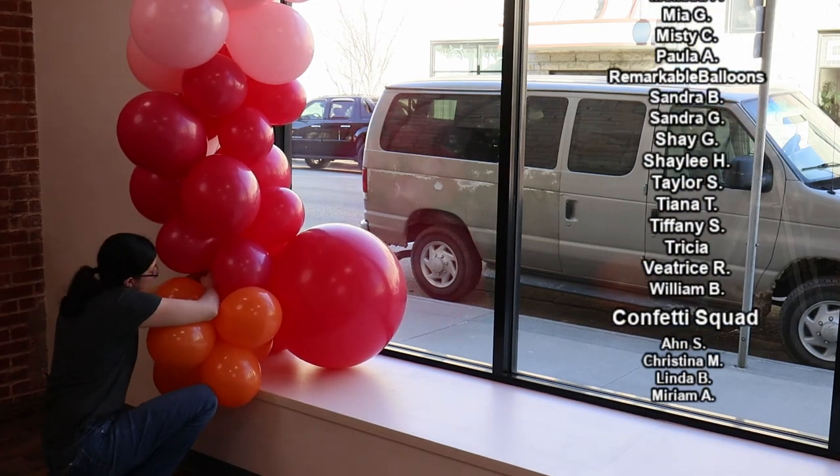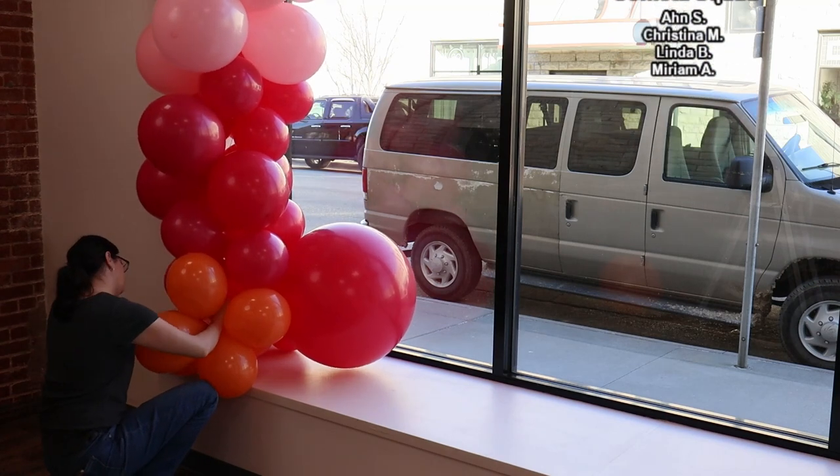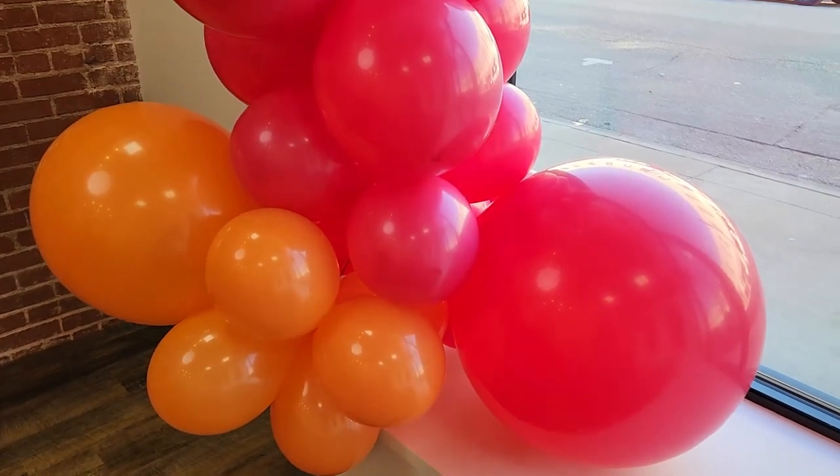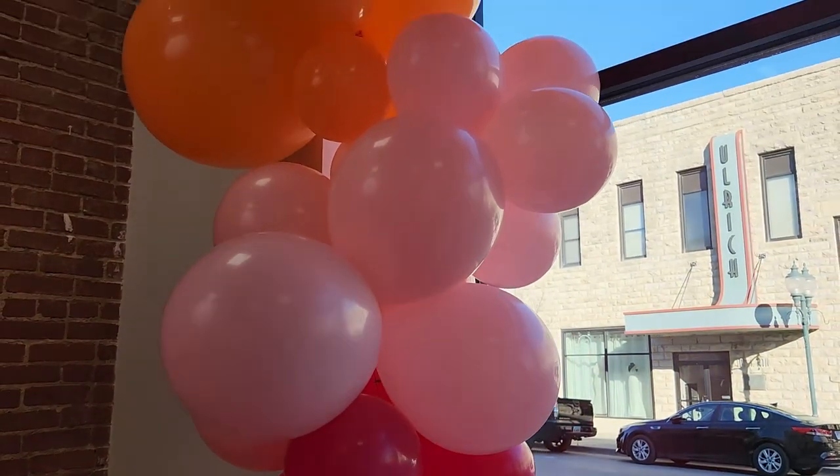Finally, I filled in any gaps in the garland with some 11-inch balloon clusters so it looks nice and full, and now we have a gorgeous balloon garland that can stand up to the grandeur that this window needs.